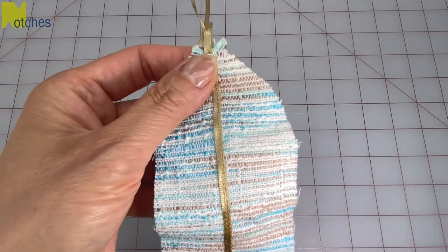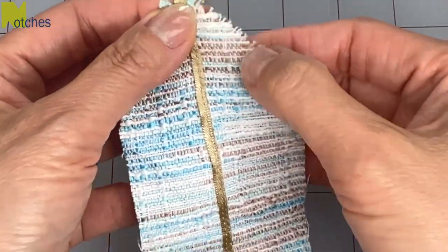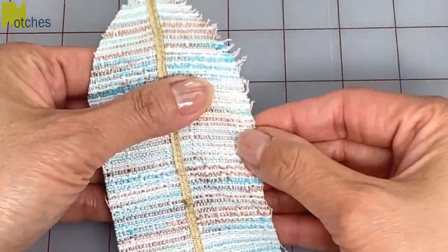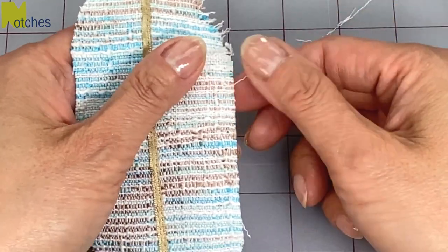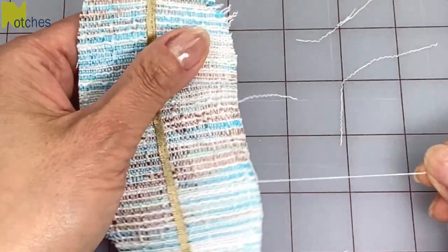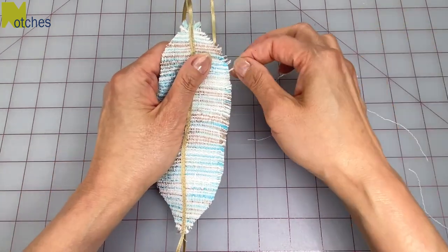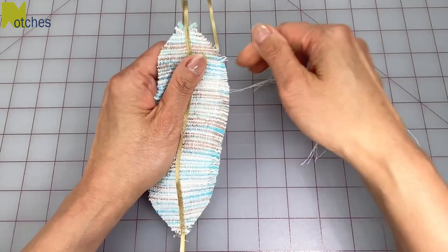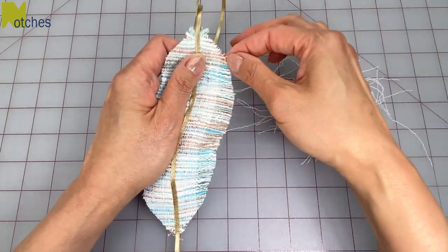Now to turn this fabric into a feather you want to just rough up that top edge a little bit to expose the vertical threads. What you want to do now is pull out all of the vertical threads leaving the horizontal threads that are attached to the ribbon. I find the best way to do it is to pull the threads out and then upwards. If you try to pull it all down or pull too many at the same time it gets all tangled up.